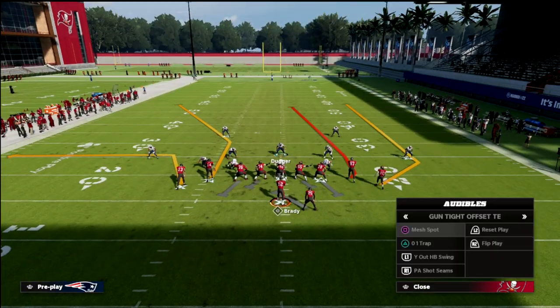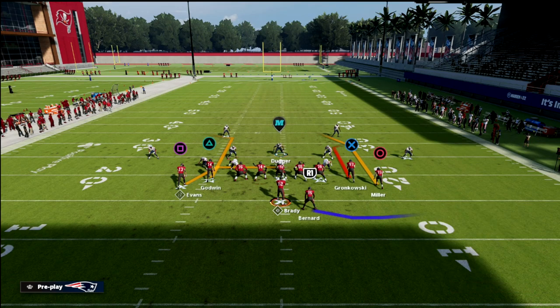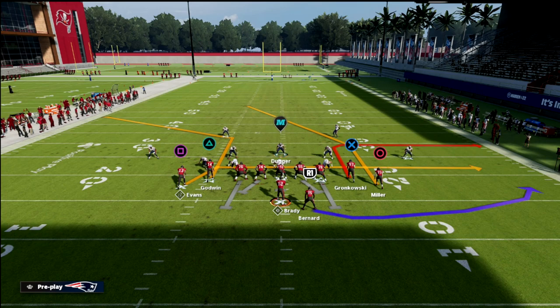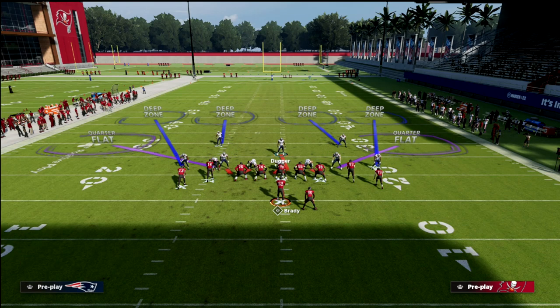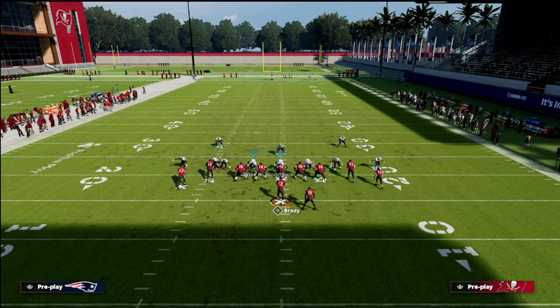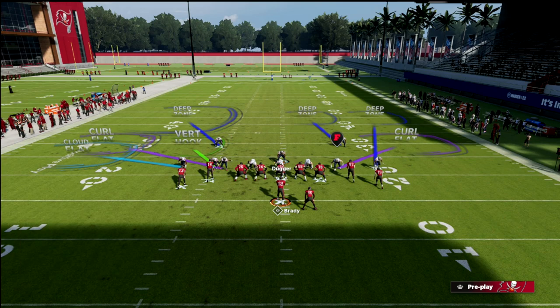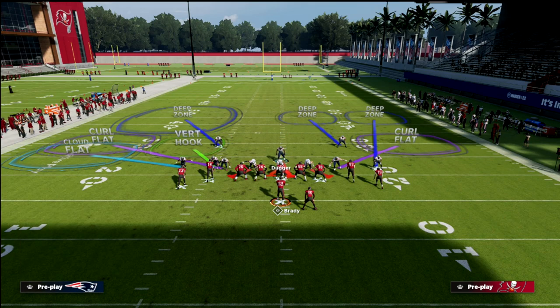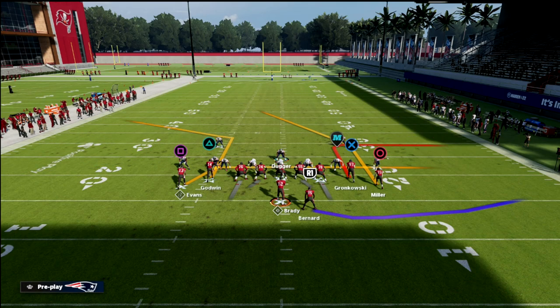It's decent and just kind of basic, simple defense. Then lastly, the play that I personally hate going against is this Y-out swing play. What makes this formation so good is that they have this guy on the other side, and so the corner routes get a lot more open. One thing you might consider doing is playing cover two over on this side, because the cloud can play much better than without a cloud.